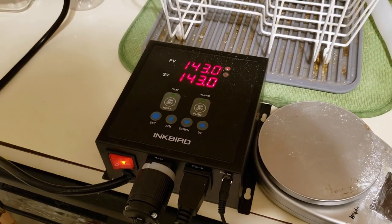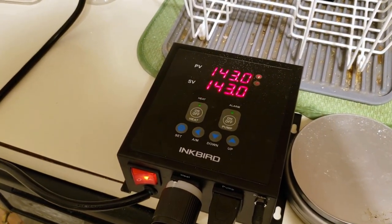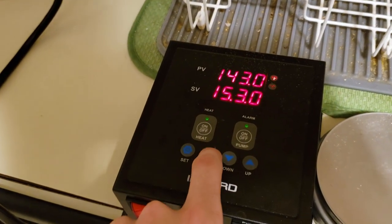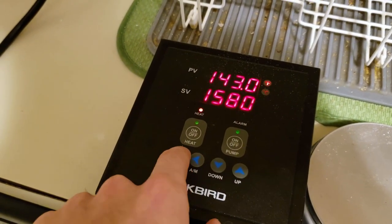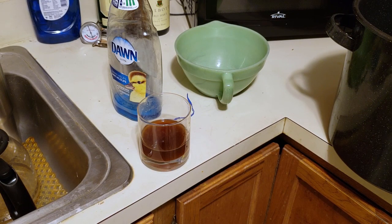It's time to move up to our next step: 158 degrees Fahrenheit for about 45 minutes — the alpha-saccharification rest. I'm going to go ahead and set that now. In my excitement to try the step mash for the first time, I actually completely forgot to check the pH when it started, so now I'm halfway through the mash and haven't checked the pH yet — so it's time to do that.